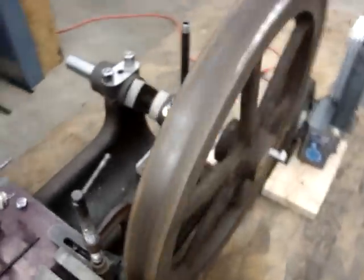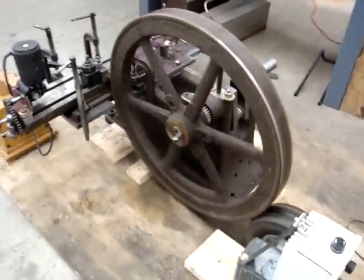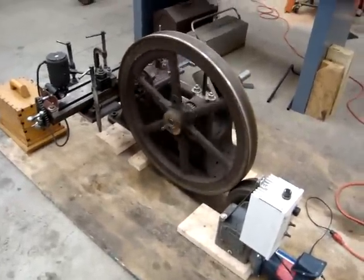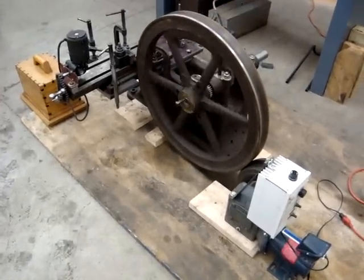For our first pass, the cut looks good. There's no chatter in it, and we're just going to let it go. It's probably going to take about 15 minutes or so to actually do this for one pass. And then we have it.